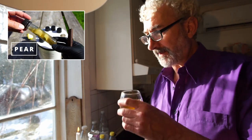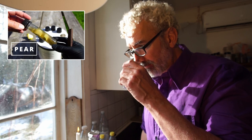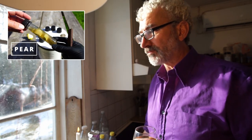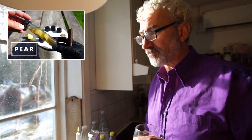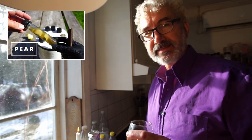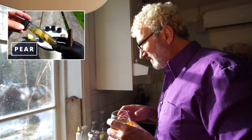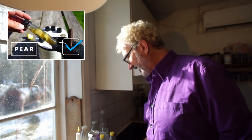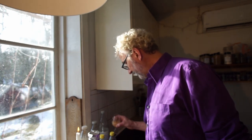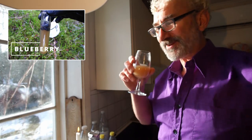Starting with the pear culture — it smells funky, definitely has some barnyard smell to it. Not unpleasant — nutty on the smell and the taste too. Not bad, not overly exciting, but I'm going to use it because it has a nice bread smell. The berry culture — oh, this has way more bacteria in it.